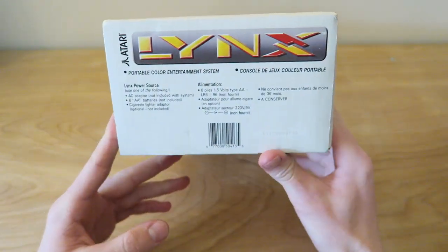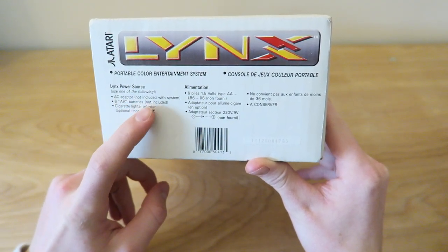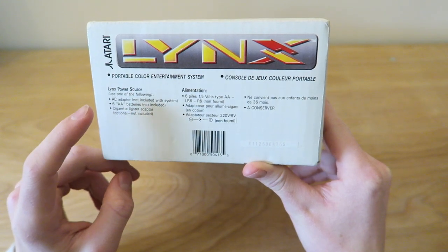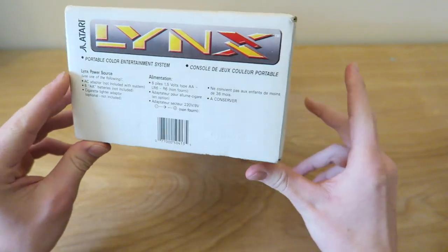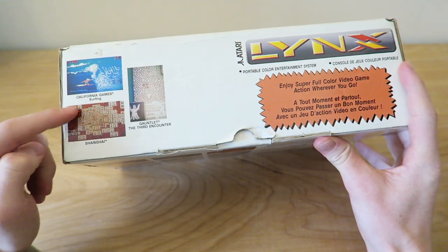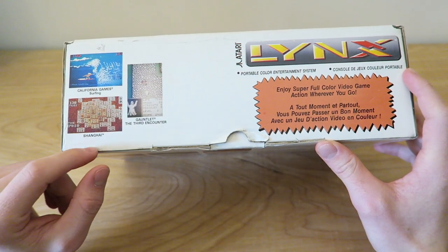On this side we have the power specs: AC adapter not included, six AA batteries also not included, a cigarette lighter adapter — optional, not included. It doesn't come with anything to actually get this going straight away. On the bottom we have some screenshots of games: California Games Surfing, Gauntlet the Third Encounter, and Shanghai.